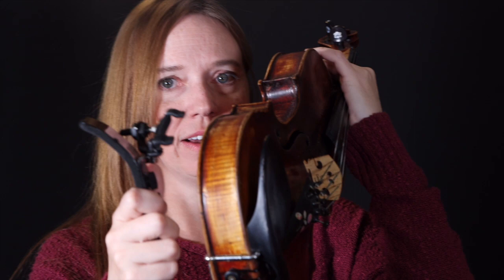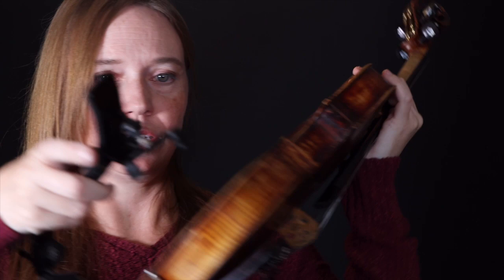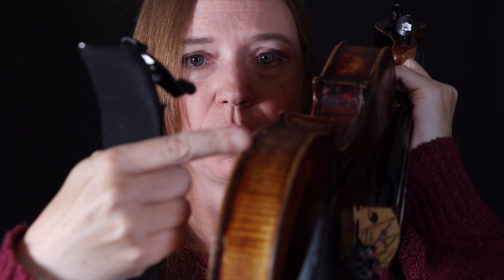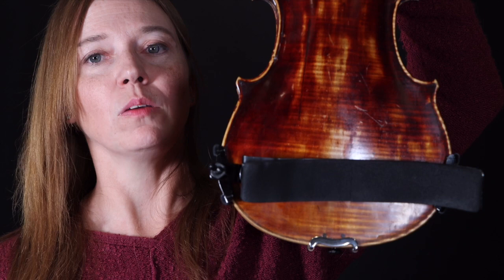I need to have the dip on the same side of the violin on the back. My shoulder rest feet have little grooves in them, and I'm going to line those grooves up with the lip — the little ledge or edge of the violin on the back. I'll put the chin rest side on first, then put the other side on and push it just until the shoulder rest is straight.